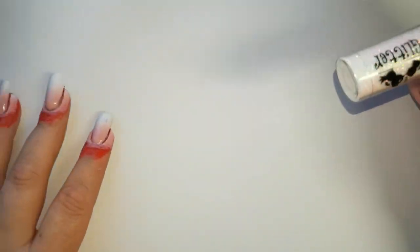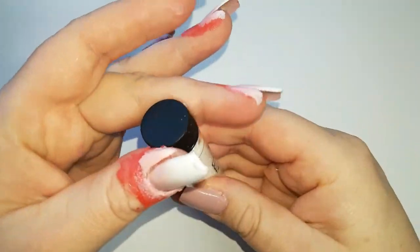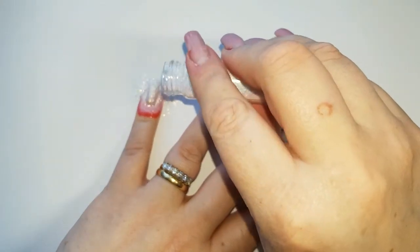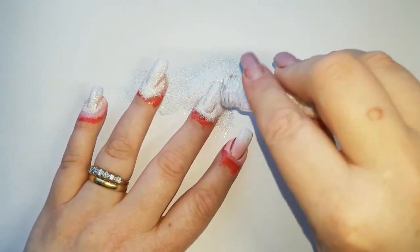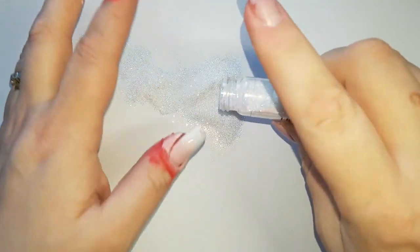While I still have a tacky layer on the nails, I'm going to go in with Magpie's Lily and just sprinkle that over the top. I'm doing it over a piece of paper so I can just pour it back into the bottle with no waste.